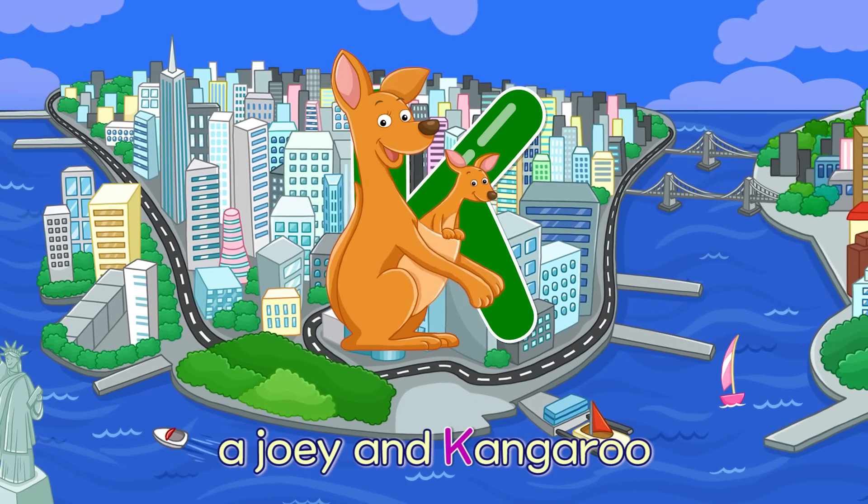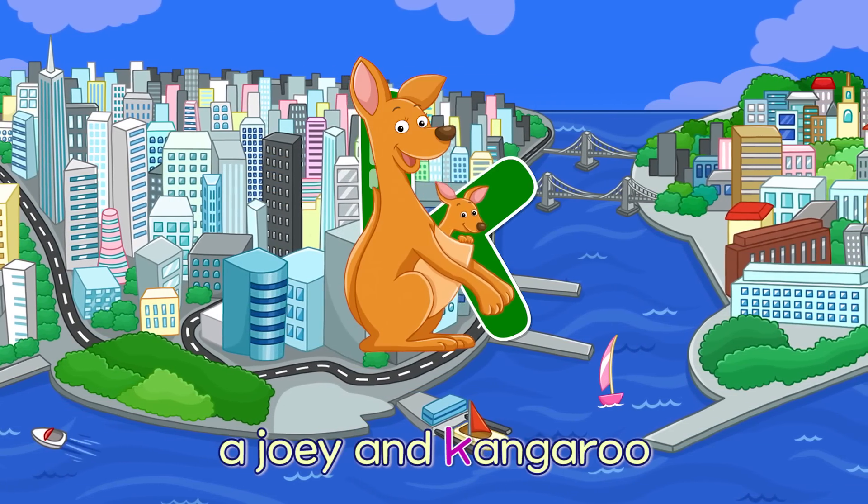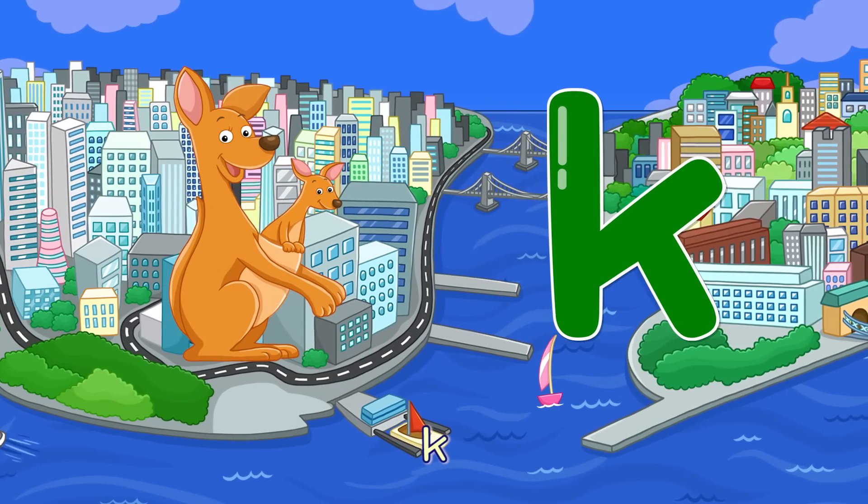K. A Joey and Kangaroo — K. A Joey and Kangaroo — K.